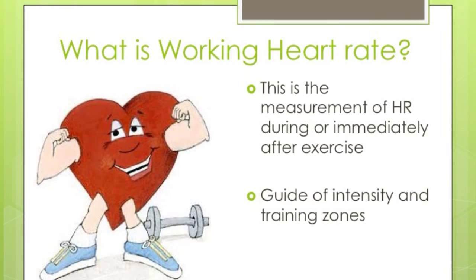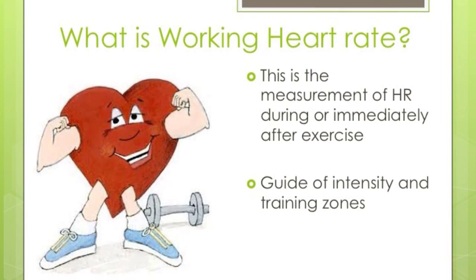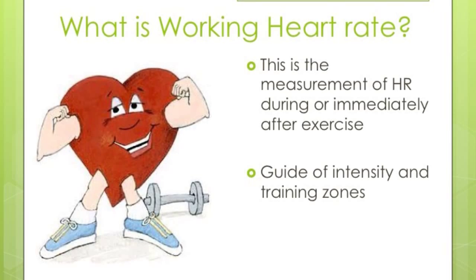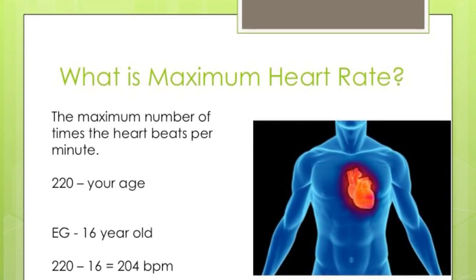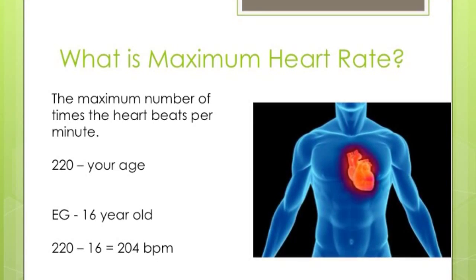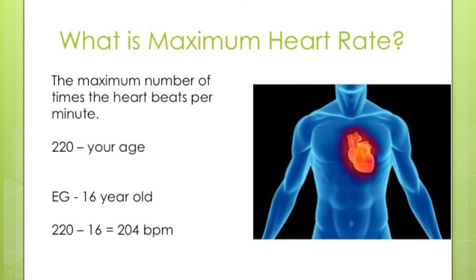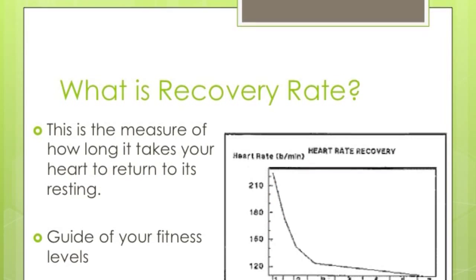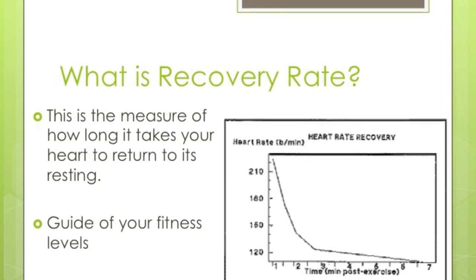Working heart rate is the measurement of your heart rate during or immediately after exercise. The most accurate reading would be to wear a heart rate monitor, but if you haven't got one, you can take your heart rate straight after you finish. Your working heart rate is a good measure of which training zone you're working in — 60 to 80% puts you in your aerobic zone, and 80 to 90% is your anaerobic training zone. Your maximum heart rate is simply the maximum number of times your heart can beat per minute, calculated by 220 minus your age. For example, for a 16-year-old: 220 minus 16 gives a maximum heart rate of 204.